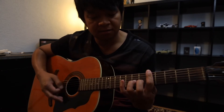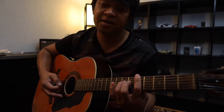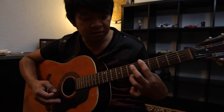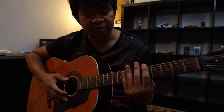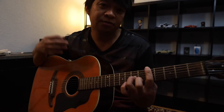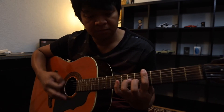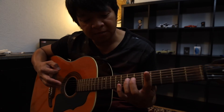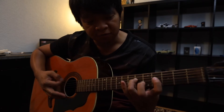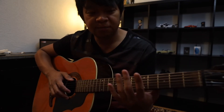I-play ko muna yung first part nya. Bali ganito yan. Bali hinamar nya itong 7th fret, 4th string. Saka niya inangat. Saka niya hinamar ulit dito sa 3rd string, 7th fret. Dahan-dahan. Pagkatapos nung strumming na yun, iangat mo lahat ng daliri mo. Tapos hammer mo. 7th fret, tapos 4. 7th fret, 4th fret, 4th string. Bali yung first two parts mga pre, ganito.